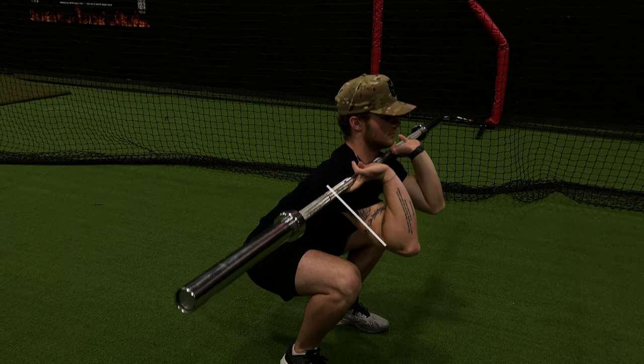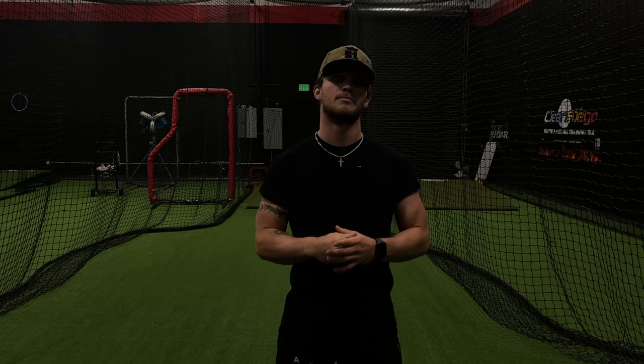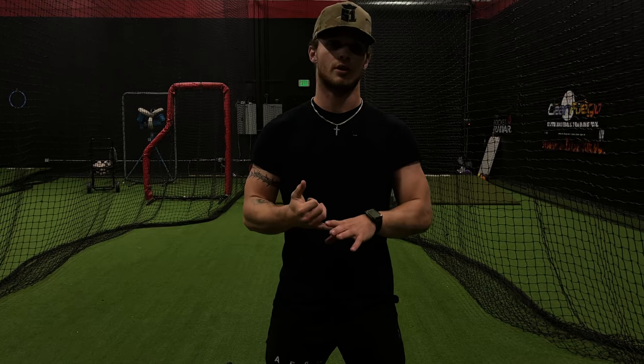The front squat also places the shoulders in a more joint-friendly position. For our third lift, we're gonna be doing a landmine press with rotation, but we're gonna add a clean into it. Rotation is the name of the game in baseball — in every aspect of the game, you've got to have great rotational strength. The landmine lifts are great for all athletes. They focus on core strength, rotational strength, and full-body development.